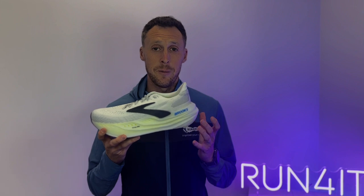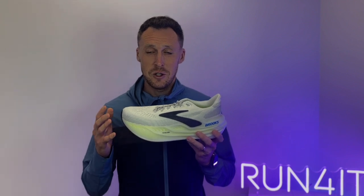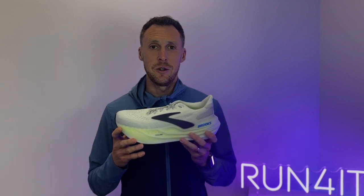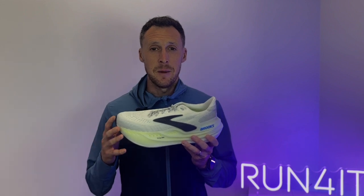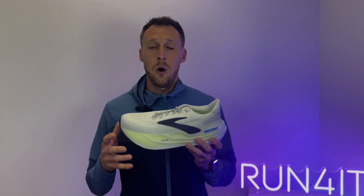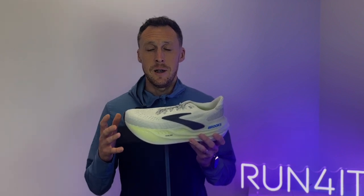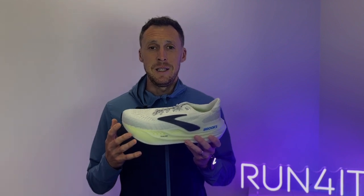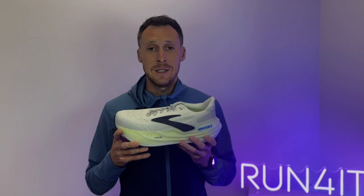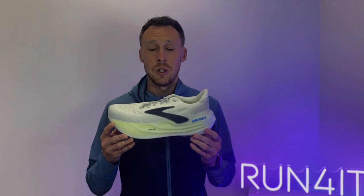In comparison to other Brooks models, these are on another level when it comes to cushioning — just so much more cushioned and energetic than the likes of the standard Glycerin model. Compared to other brands, the most comparable models are the Saucony Triumph 22, the On Cloud Eclipse, and the ASICS Gel Nimbus. I think it's fair to say that up until this point Brooks has been behind the curve in the world of max cushioned running shoes, but that is no longer the case. These are without doubt one of the most comfortable and cushioned running shoes you will ever try.